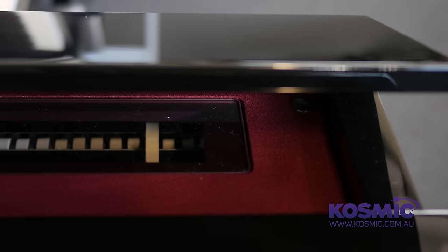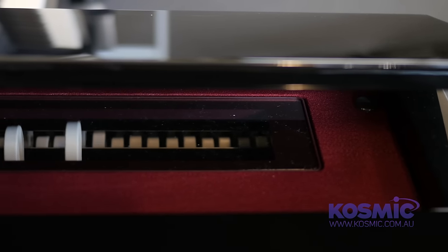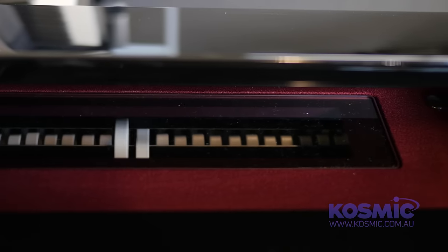All those things like tuning that we associate with acoustic pianos — you don't have to worry about. Being digital, it's completely maintenance-free, however you're still getting the benefits of an acoustic piano feel. It's not a digital piano trying to replicate what a grand piano feels like — it actually is a grand piano key bed inside.